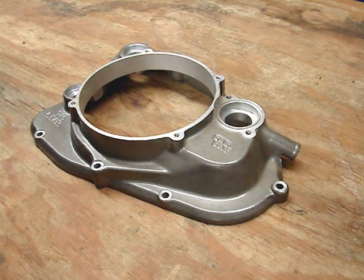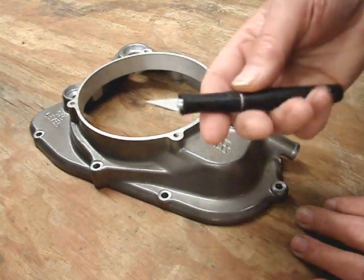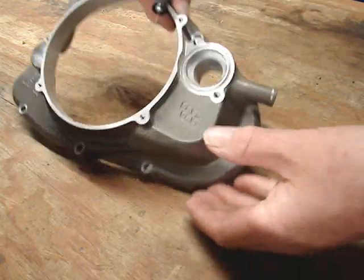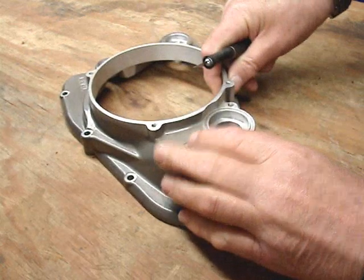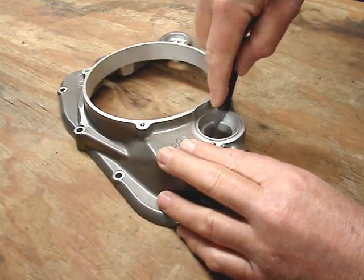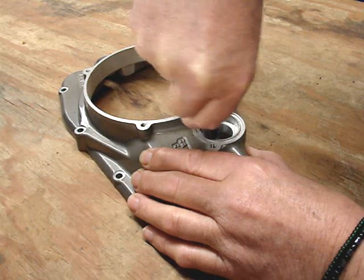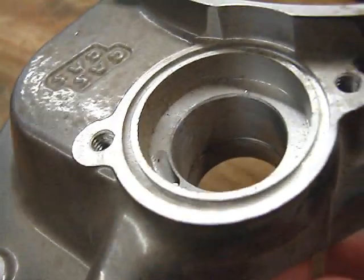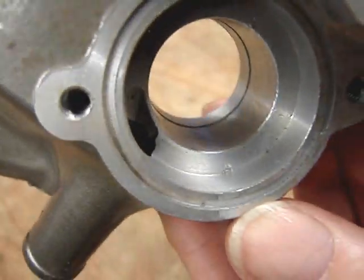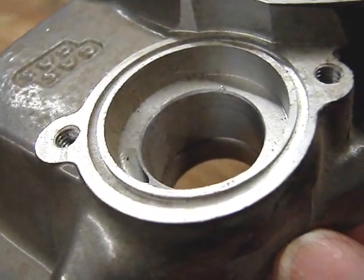One final little note regarding pressing the seal in: I always take a hobby knife like this and go around this sharp edge — this is aluminum so it's not a big deal — just to deburr the edge of where the seal sits. In the end, you have a slight little bevel, and that will help you prevent the seal from catching when you're pushing it in.